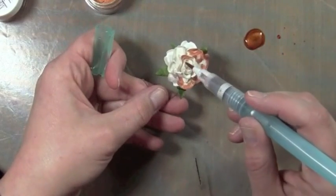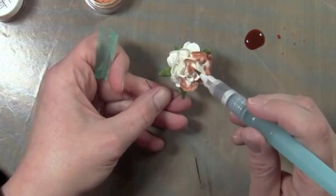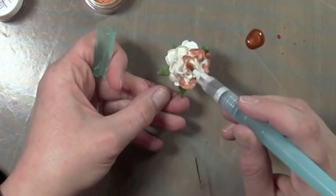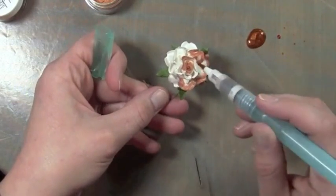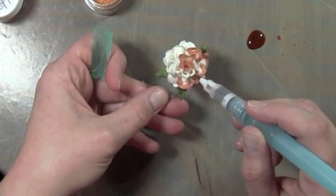For the center I'm just going to kind of touch the top because this is kind of a tighter rose in the center, so there we go. They come out really, really pretty.